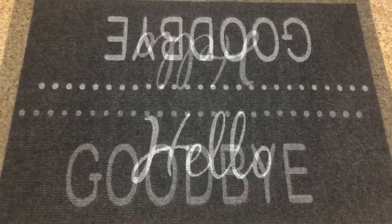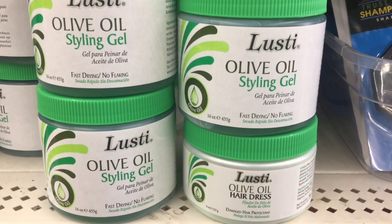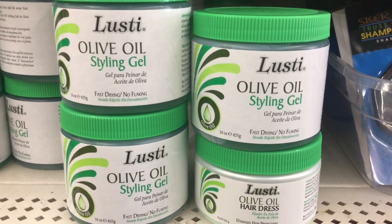I found this doormat, which is a new style that I had not seen before. In the hair care aisle, there were several new products that were new to me.